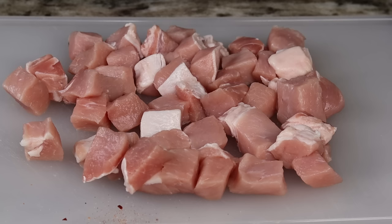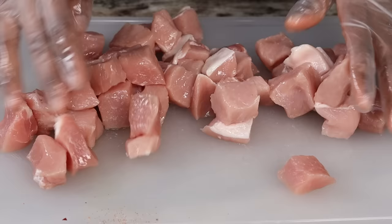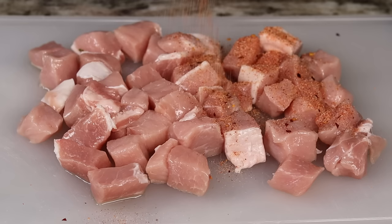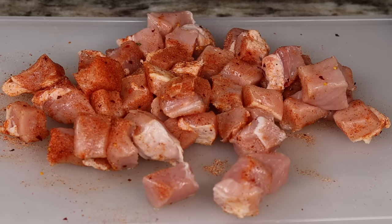I am going to drizzle a little bit of oil on my pork chops, then rub it all over with my hands. Now we're going to season the pork chops generously — just sprinkle your seasoning all over. Nothing is too much seasoning; we want these pork chops to be very flavorful, so we're going to add all of that seasoning on there.